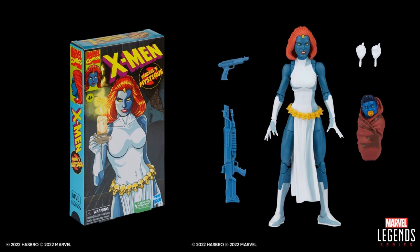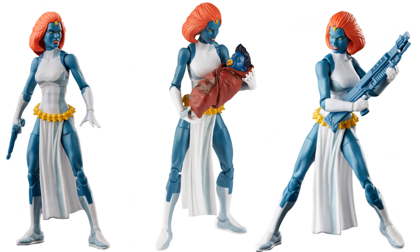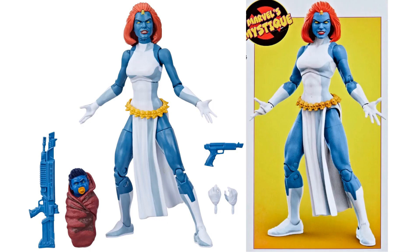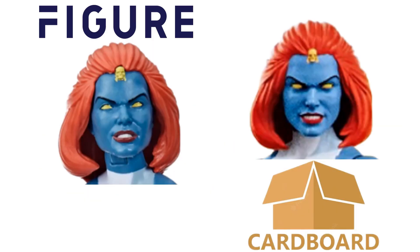Next we have the X-Men Animated Series cell-shaded VHS tape box version of Rogue. She's going to come with a little baby Nightcrawler, which is just a repaint of the baby Hulk from the Old Man Logan/Hawkeye pack. Here's the package from different sides — she's holding Nightcrawler as her baby while holding both guns. There's a comparison between the actual figure we're getting and the artwork on the box. Looking at the head, the head sculpt comparison isn't too bad.